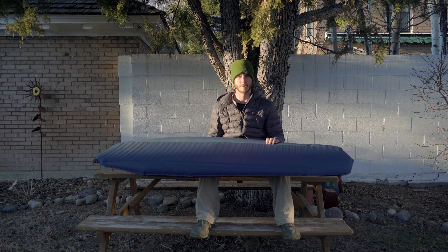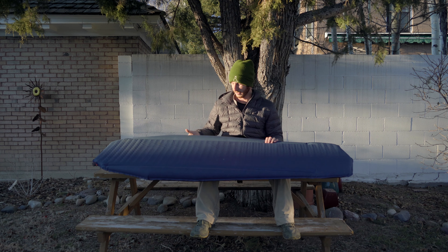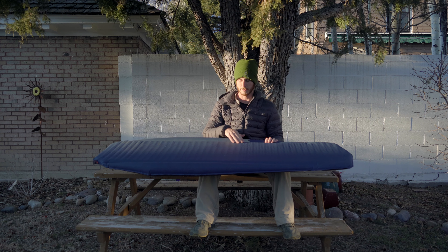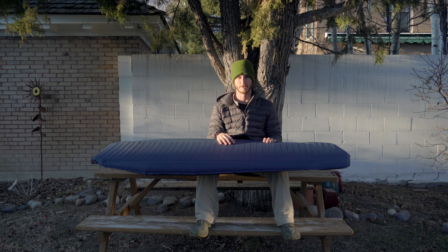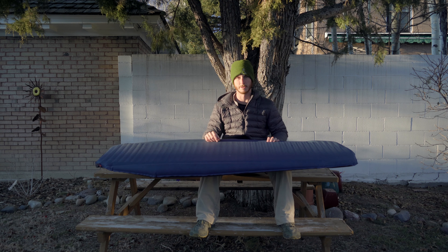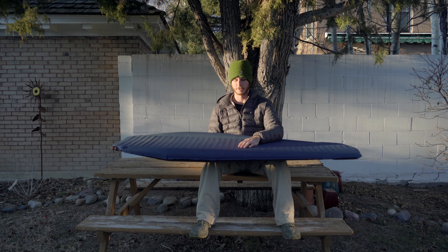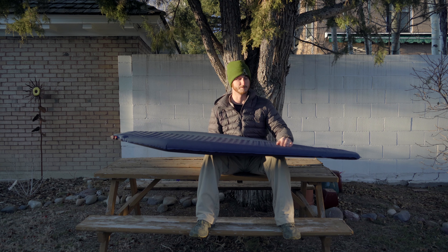With that being said, it's better than what I was using, which was doubling up on two summer sleeping pads. So I can get away with using just this in the winter, but then I have to carry a little bit more insulation — like wearing some extra clothes, a sleeping bag liner, or something like that. But it's under two pounds and it's very comfortable.